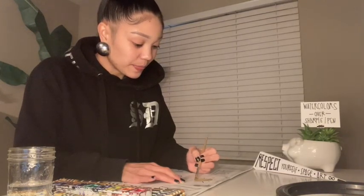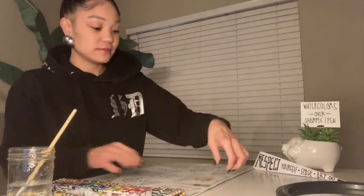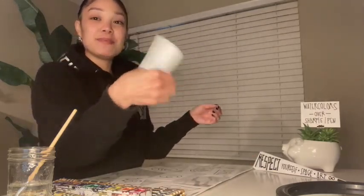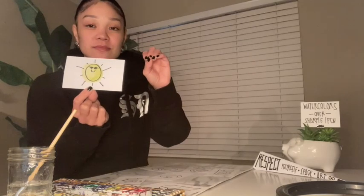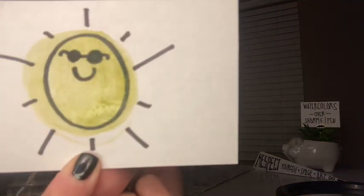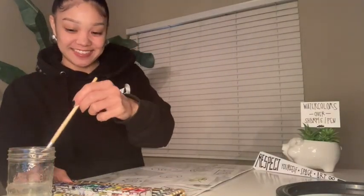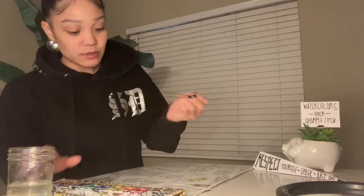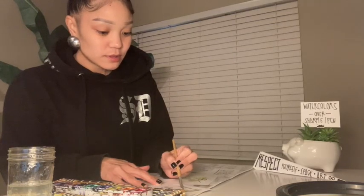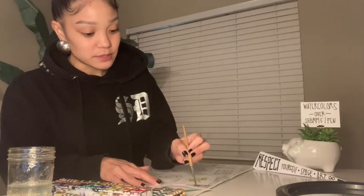I want you to notice what happens when you add the watercolors — you should notice that your Sharpie is not bleeding, meaning it's not spreading. It still sets while you add your watercolors over it. The less water you use on your watercolors, the more dense your painting will be.